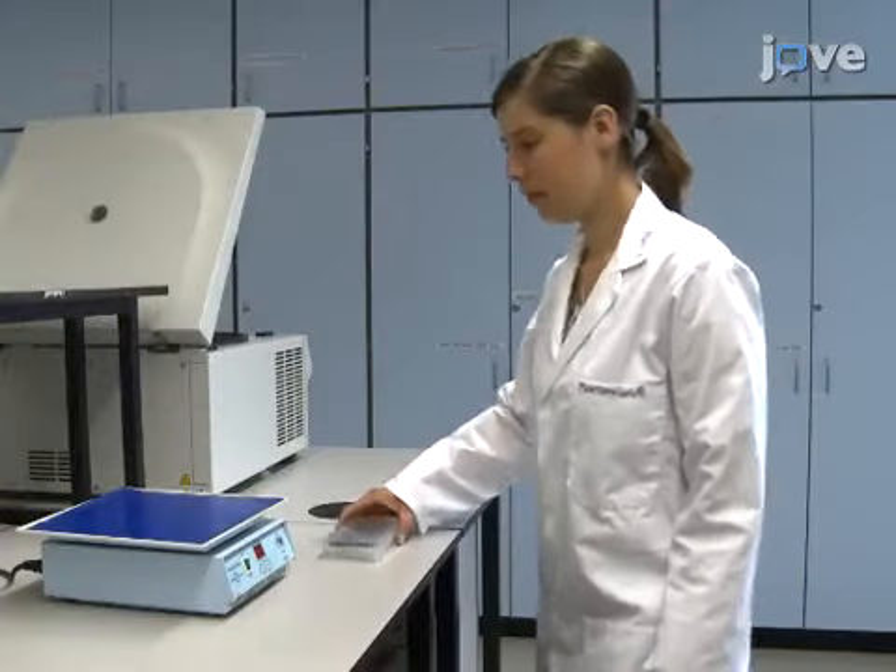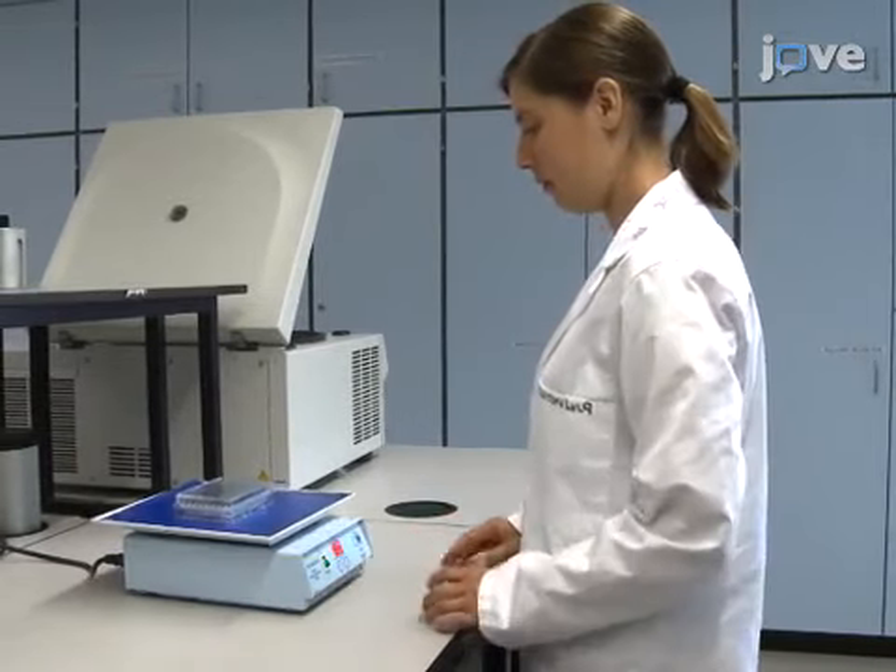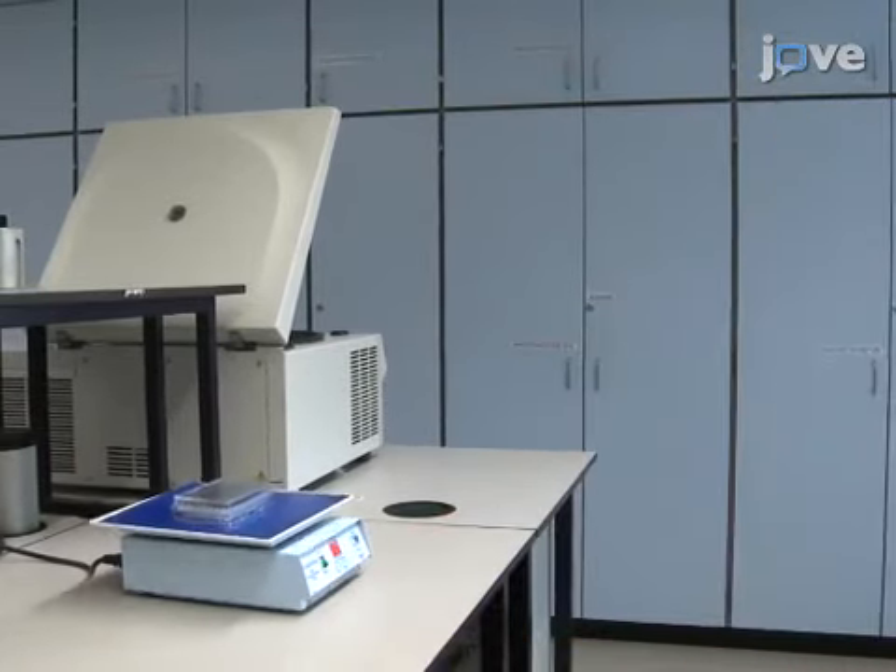Then incubate the assay kit plate at room temperature in a horizontal shaker at 100 RPM for 30 minutes. For receiving reliable data, it's necessary to add to the...